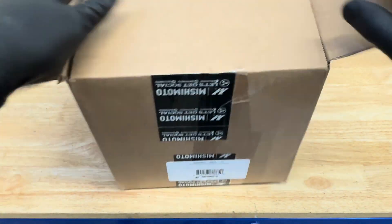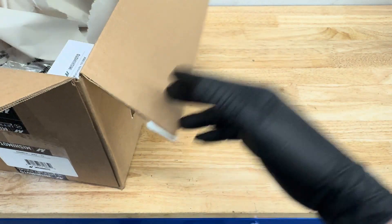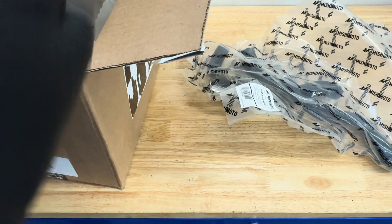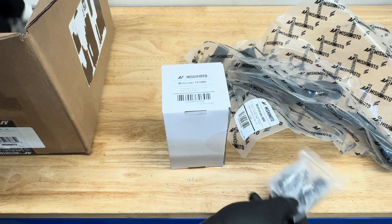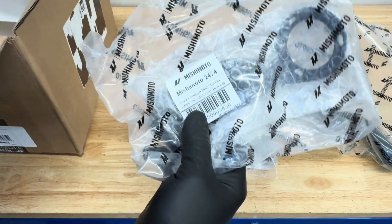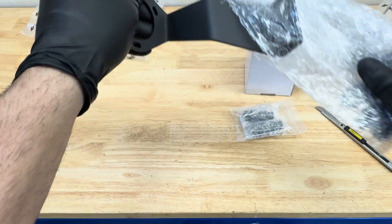Welcome to GR86 Performance. Today we're going to be installing an oil catch can by Mishimoto, designed for the FA24 engine on the GR86. Let's go ahead and get all these parts out so you can see what you get in the box, and make sure that you have everything before you begin.